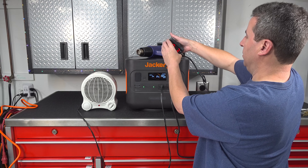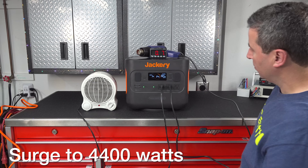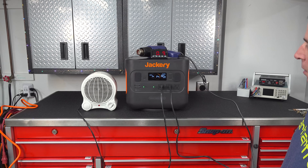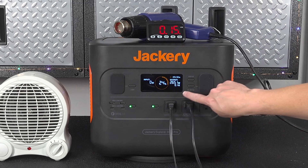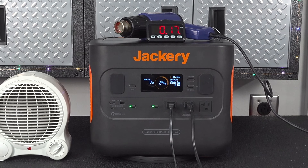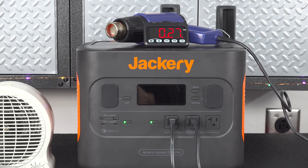The Jackery is rated for a continuous output of 2200 watts, but it can also surge over 3000 watts, so I wanted to put that to the test. I connected my heat gun, ramped it up to 2600 watts, started my timer, and to my surprise, this thing could handle a surge for up to 30 seconds. That's plenty of time to start up something like a compressor or refrigerator — anything that has a large startup draw of power.